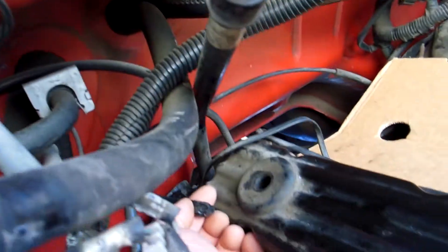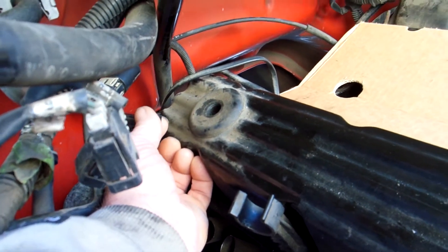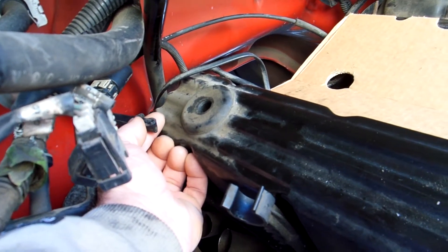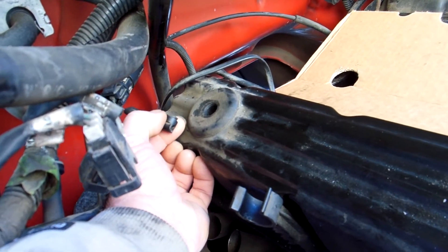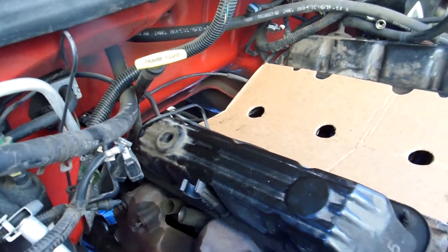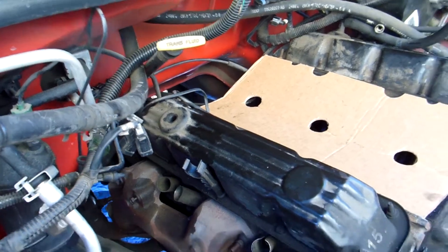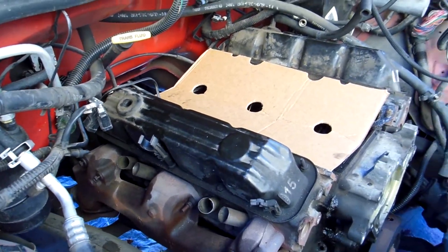The throttle cable that goes onto the throttle body — don't make the mistake and try to pop it off. It actually pulls forward to disconnect. I made that mistake and now I've got to replace that cable. That's the worst of this procedure so far. I can deal with it. Once the motor is out, I'll try to get it replaced if I can find one.